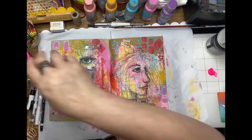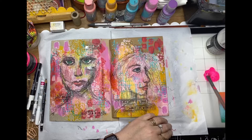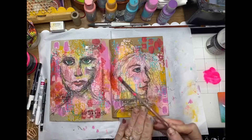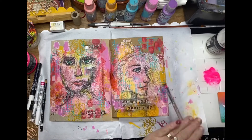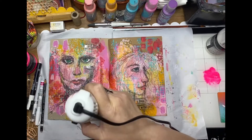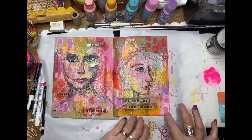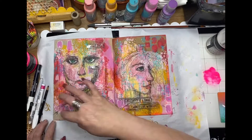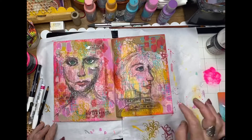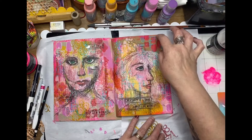And of course what page wouldn't be finished with a bit of fluoro! I've just put a blob of paint down and I'm watering it down to a nice consistency to splatter onto the page. Then using my finger, I'm going around the edges of the pages and rubbing a little bit of that pink fluoro into the page just as a bit of a border.